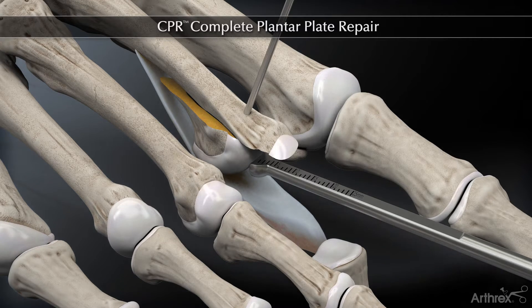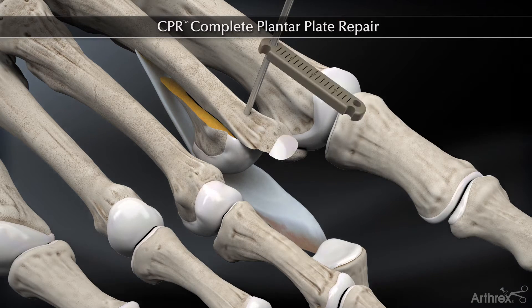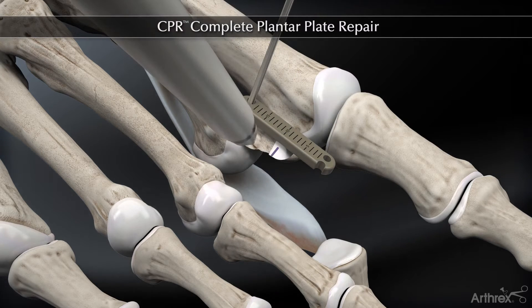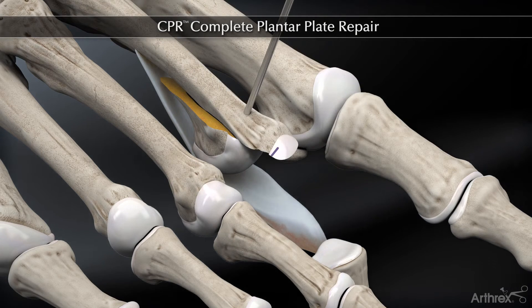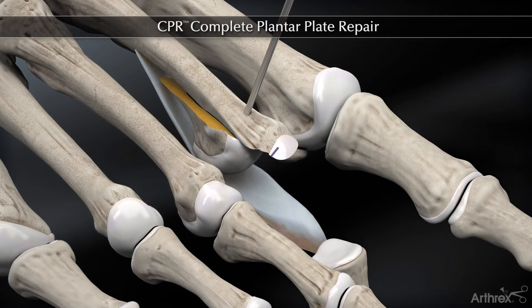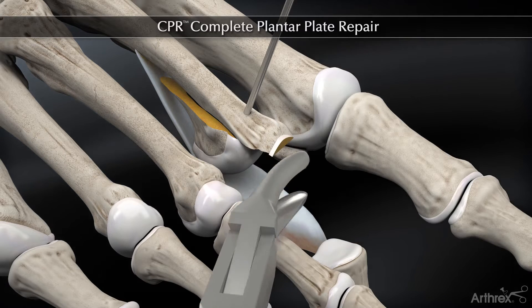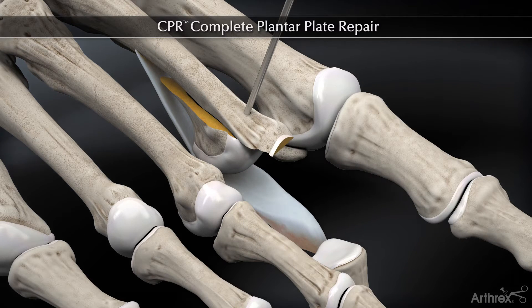Now we've fixed that translated Weil osteotomy with a vertical K-wire, and then it's helpful to measure the length of that dorsal flare and mark it. We'll see what it measured on the measuring device, and then we'll take about 3 millimeters from that flare, which gives us just a little bit more exposure.